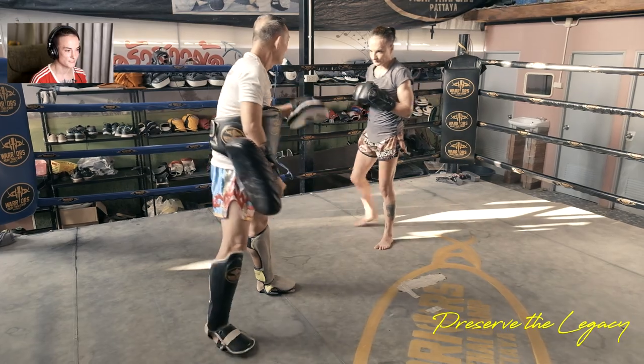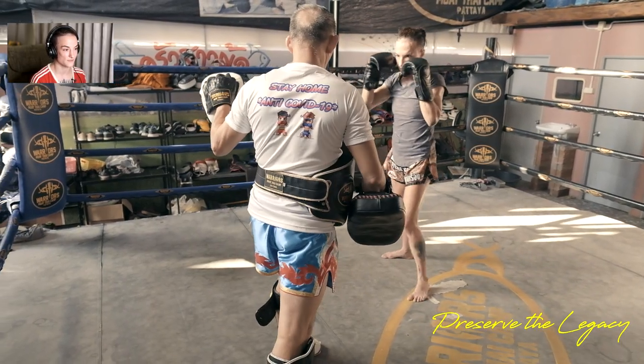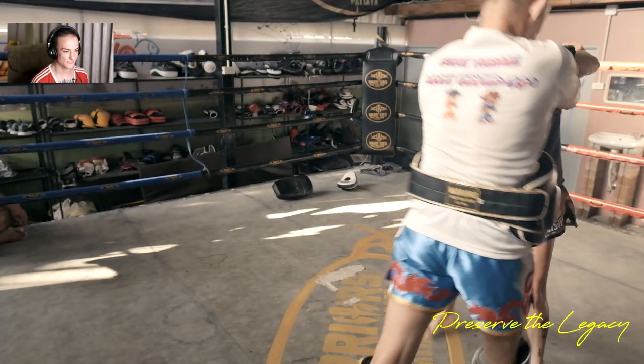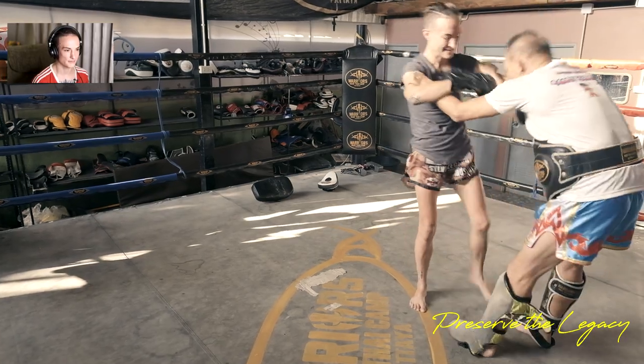This is why it's dangerous to catch kicks. If someone knows how to have their kick caught, you better know how to block. Find your opportunity — that's 'ha jang wat,' to look for the timing.